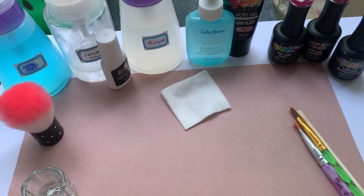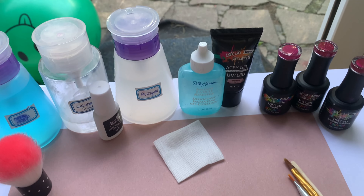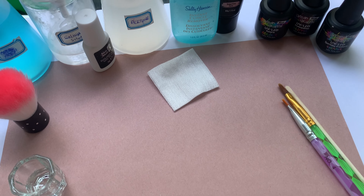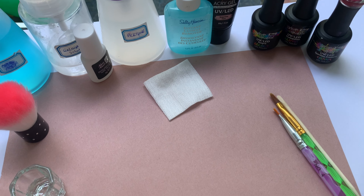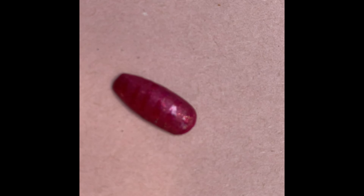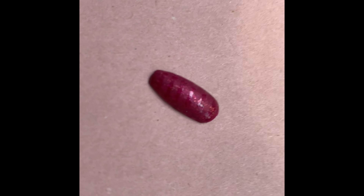I've set up my area right in front of the open garden door so I can start working on this nail, which is rather annoying. I actually lost it — I had to go and find it. Found it. It was in my pocket. Cheeky little thing.